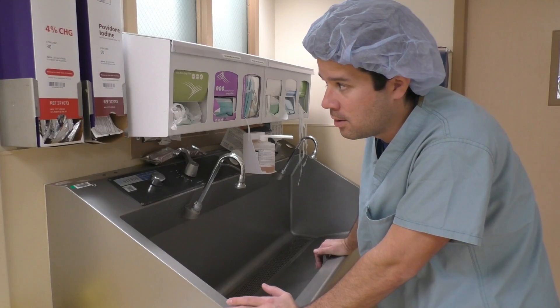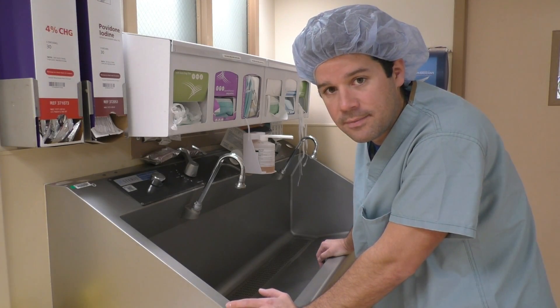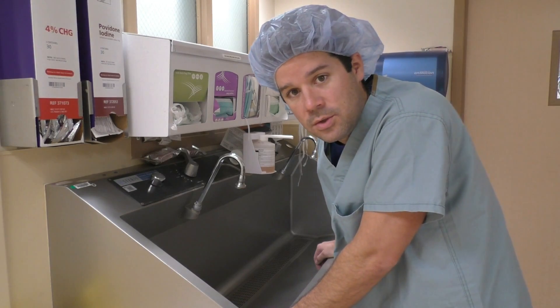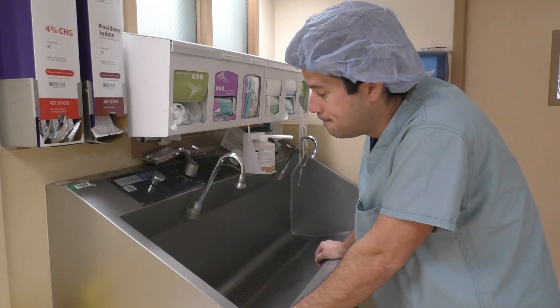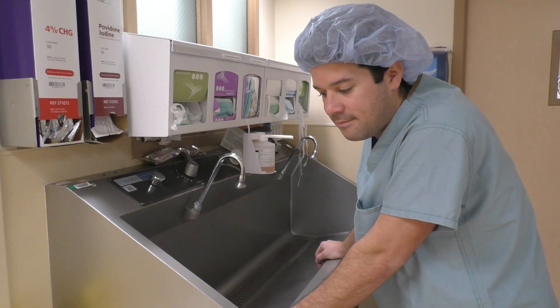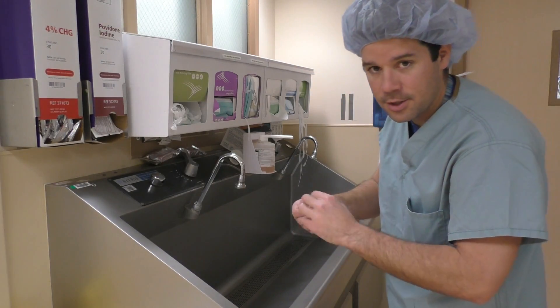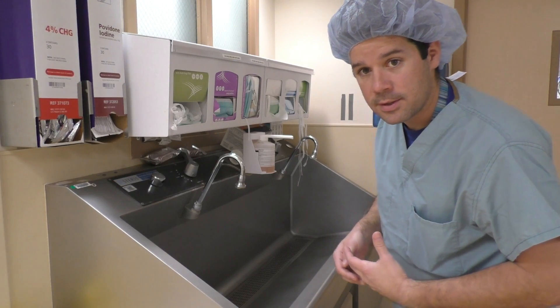If you're going to be using Avagard or whatever type of sterile substance you use on your hands, you always have to have that first scrub of the day with a brush, picking out under your nails and all that stuff. So let's go over this.